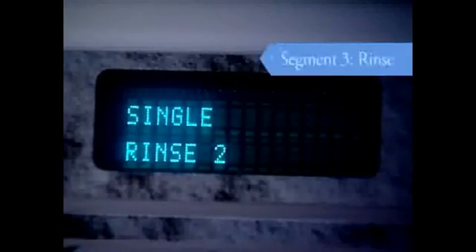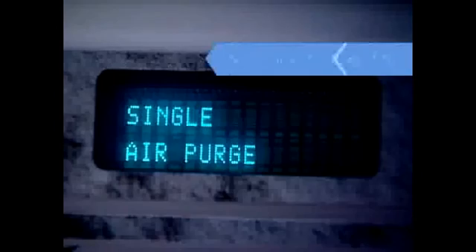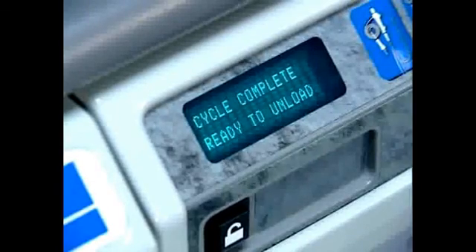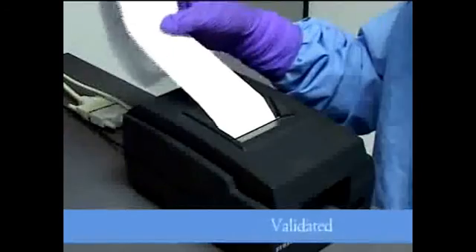In the two back-to-back rinse cycles, bacteria-free filtered water is pumped through the unit, ensuring a device that is high-level disinfected and ready for the next patient. After the second rinse, HEPA filtered air circulates through the endoscope channels to remove excess water. At the end of the process, this printout verifies that all critical parameters were achieved in that high-level disinfection cycle.